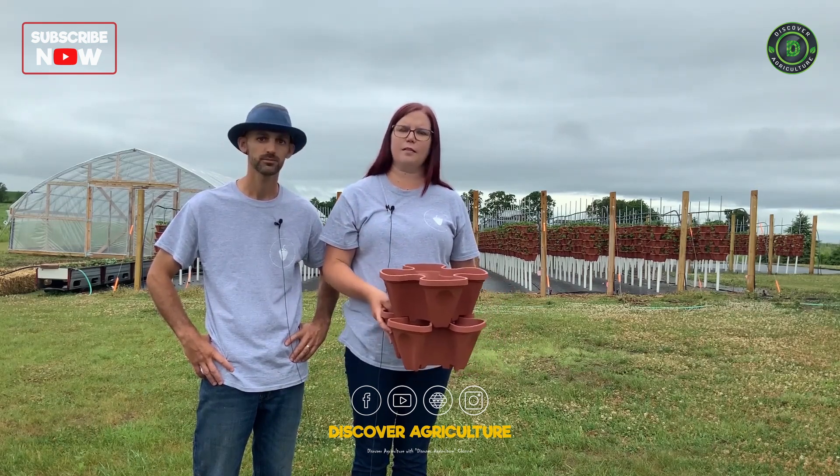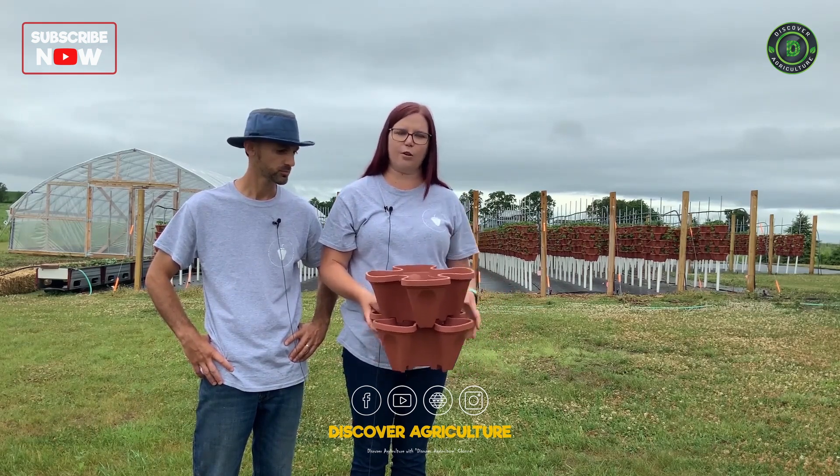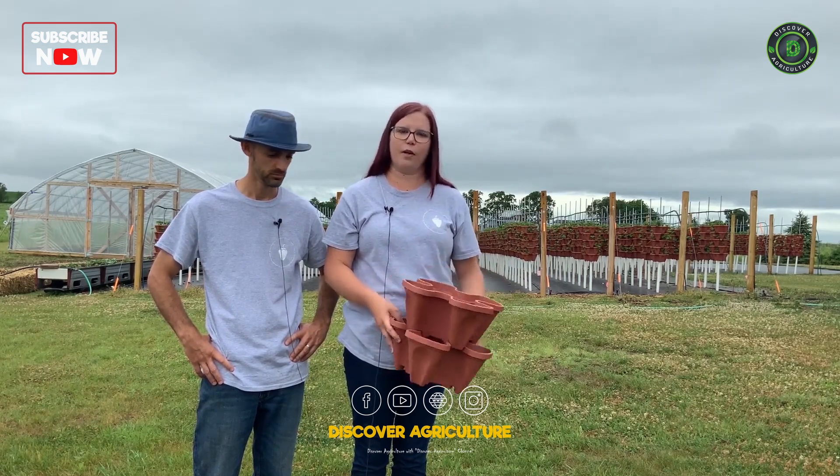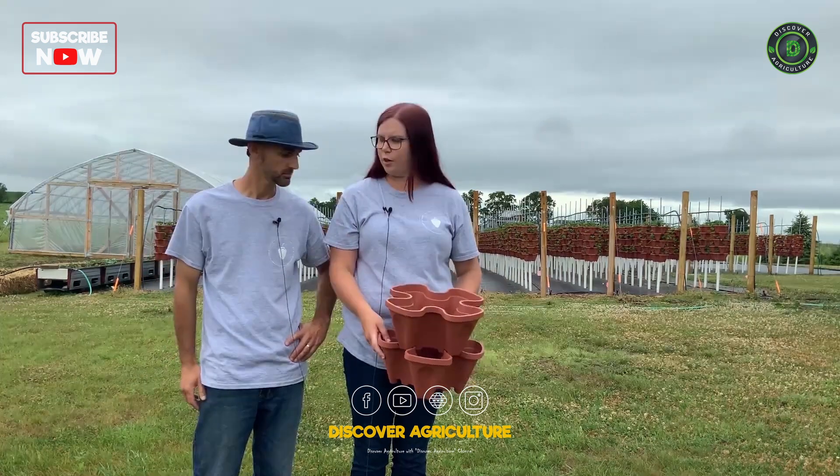In our trial we have four different media types in the middle of our big field so we can see side-by-side comparisons of what they look like compared to each other.